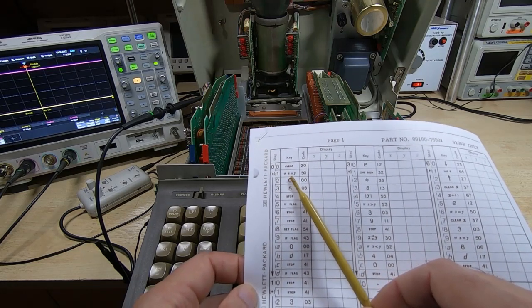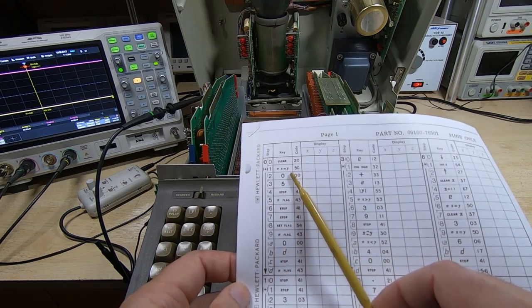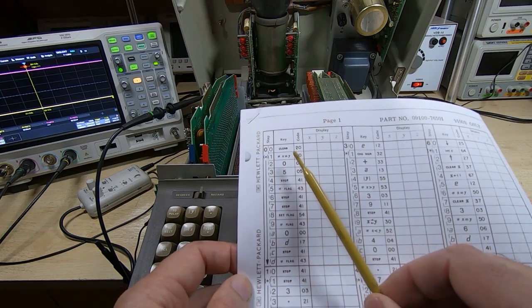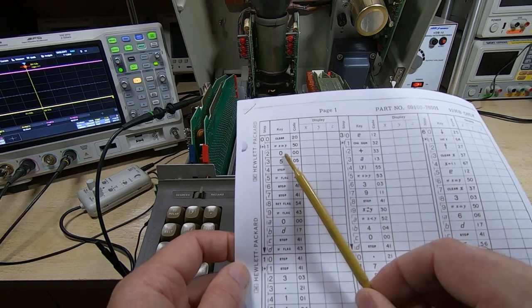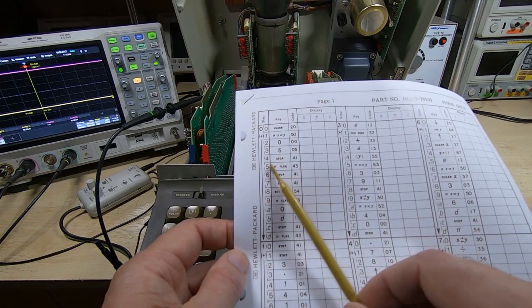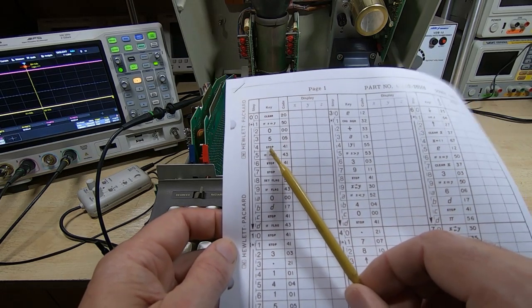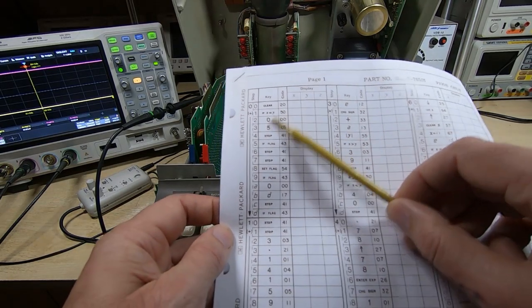It then checks to see if the X and Y registers are the same — they should both be zero after the clear. The way this construct works, it says if X equals Y, and if that is true, it jumps to the address given in the next two byte values — in this case address 05, which is down here. If that is false, it does not jump, and it continues at the following instruction, which in this case is a stop instruction that would stop the test.